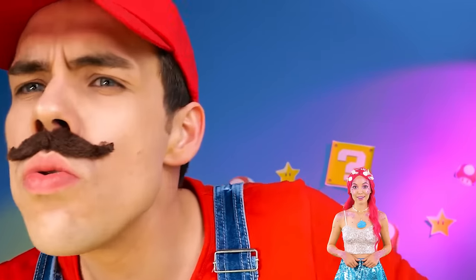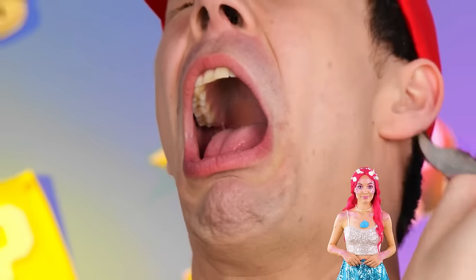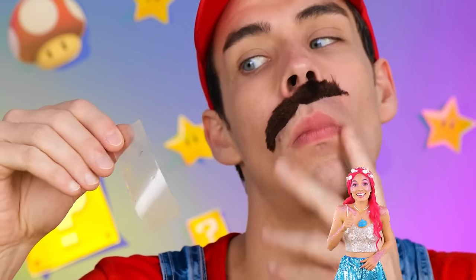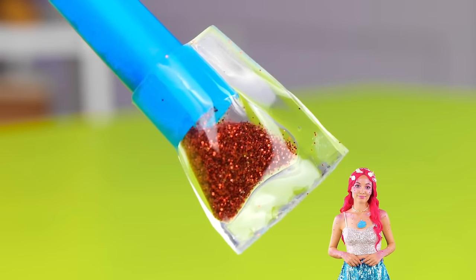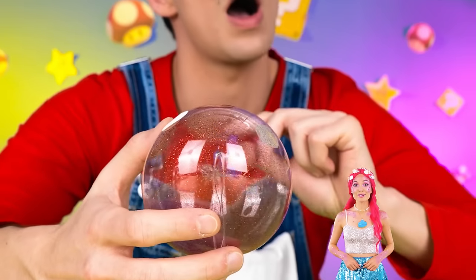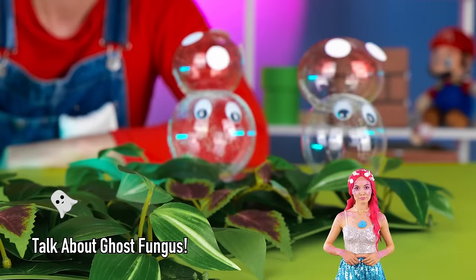Magic box, what have you got for us? Wow — tape! And not just any tape — it's nanotape! Good, the stash is safe. Wrap it around a straw and add glitter. Now blow it up into a great big bubble. With little adjustments, it's a spooky little mushroom!